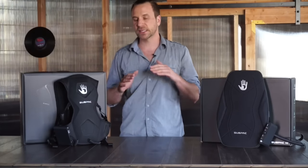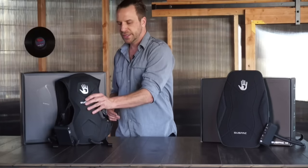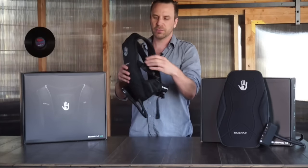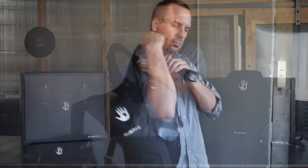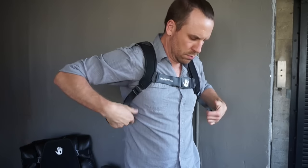The M2 is identical to the S2 in terms of performance and accuracy, however this is the mobile version that's meant to be worn like a backpack. You put one strap over each shoulder, clip on the chest strap, get a nice secure fit, plug in your line in and line out, and you're good to go.